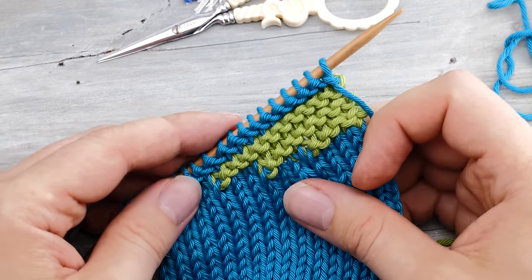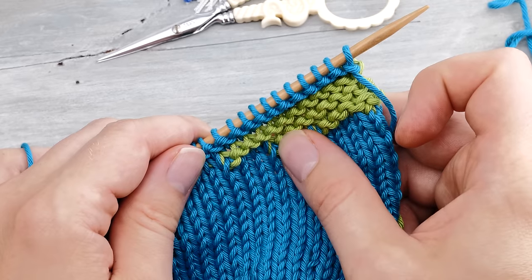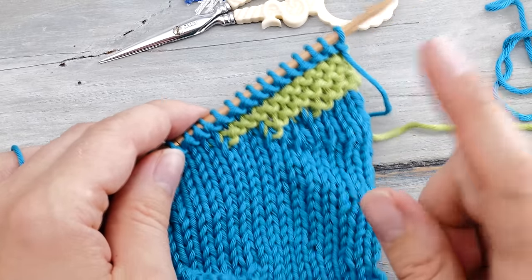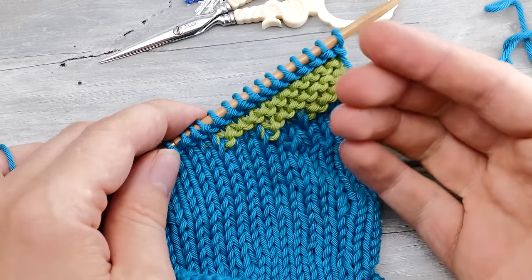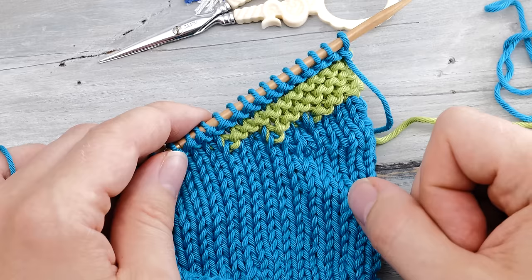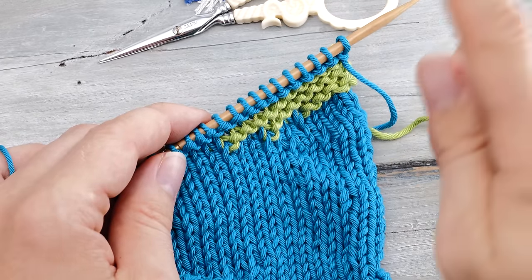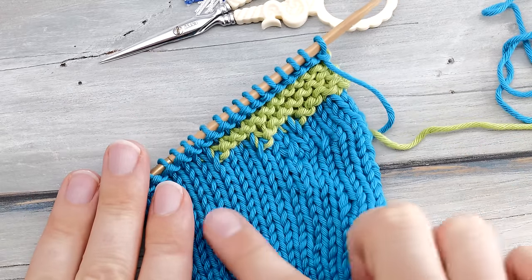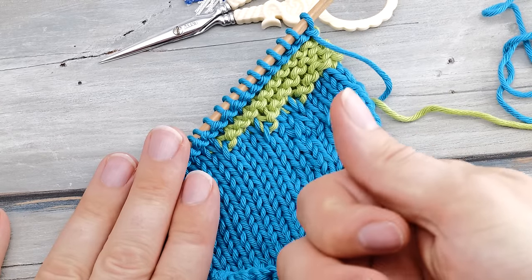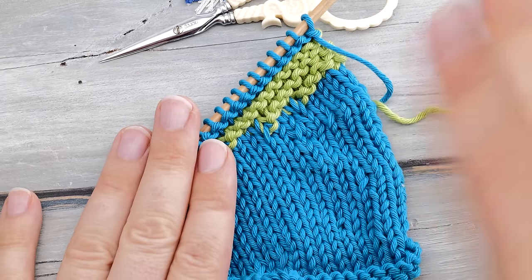I'm specifically mentioning this because short rows can be a fantastic way to introduce colors and texture into shawls, but shawls typically aren't just stockinette stitch — that would be kind of boring. I urge you to knit a little swatch with your knitting stitch pattern and toy around a little bit: lift that leg, knit it through the front loop and through the back loop, and find a version that looks good in that particular case with your tension and your knitting style. Anyway, that's how to knit shadow wrap short rows. Comment below if you have any questions, like this video if you enjoyed watching, and don't forget to subscribe. Happy knitting and enjoy the rest of your day!